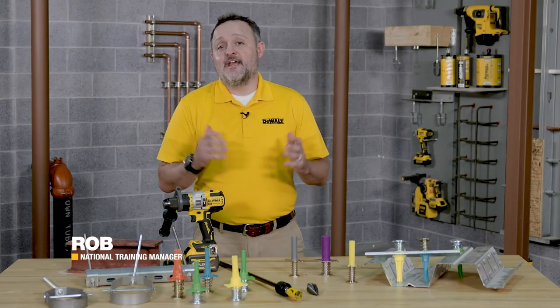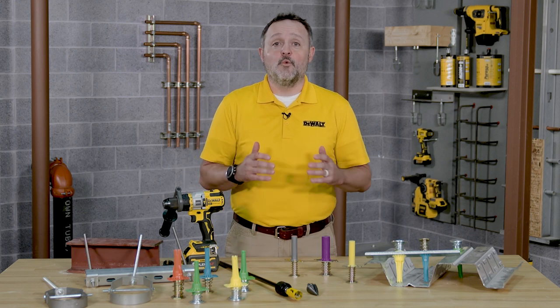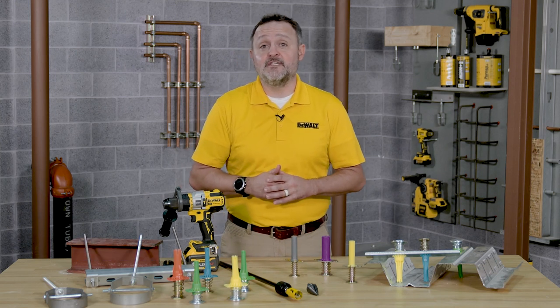Hey everyone, my name is Rob with DeWalt Anchoring and Fastening. Today we're going to walk through how to install DeWalt Bang It Plus cast-in-place inserts.